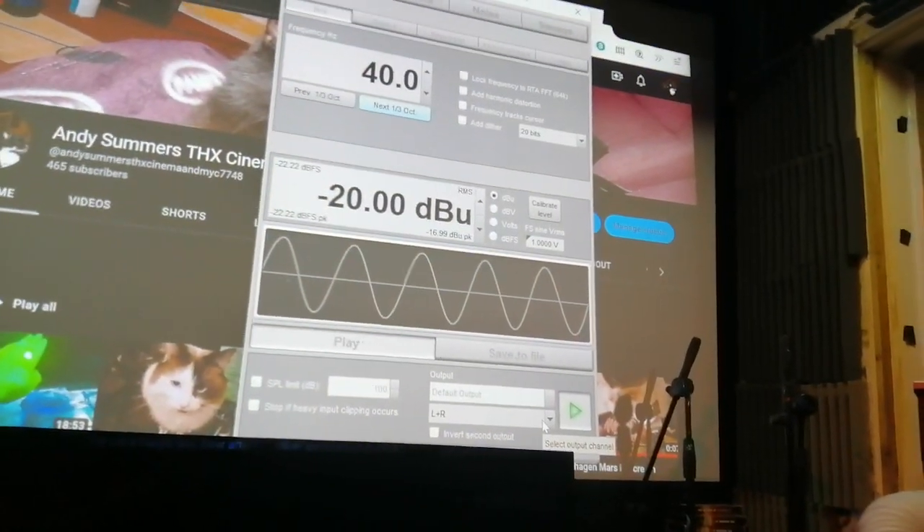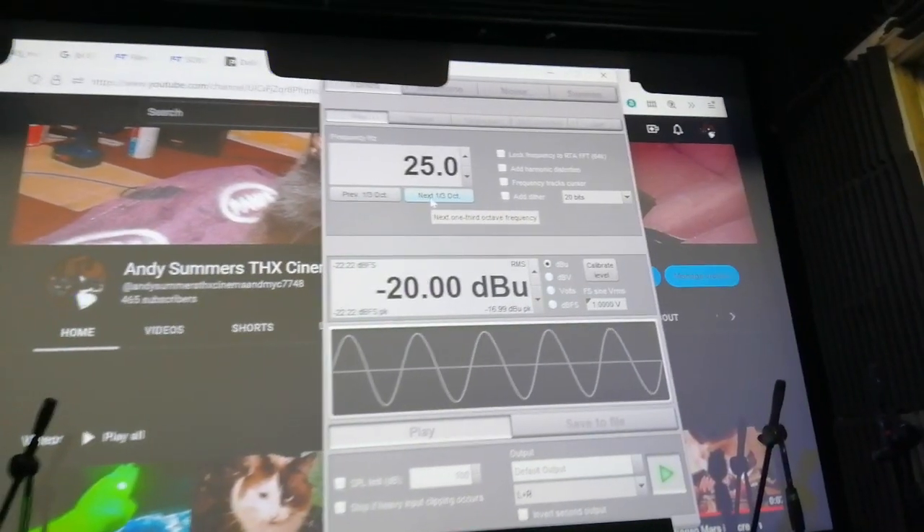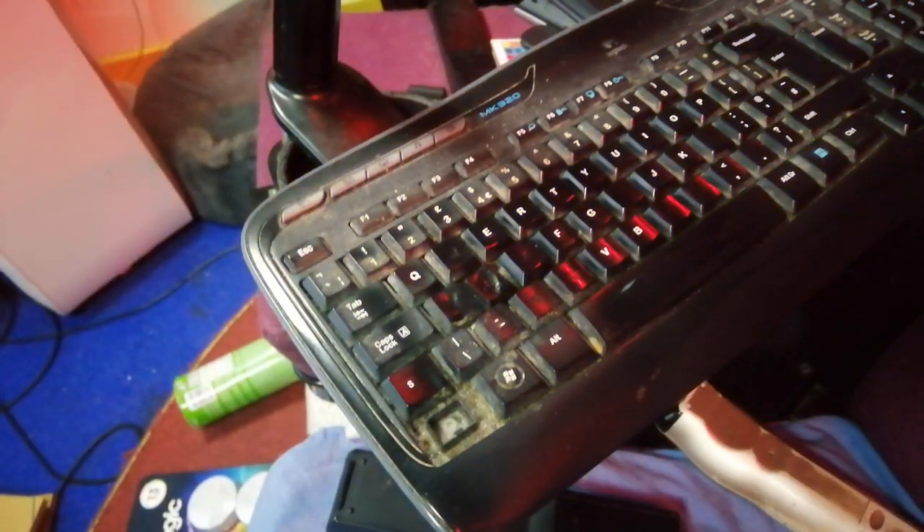A bit tricky at slightly lower frequencies. It's passing — keyboards rattling there. 25 percent.